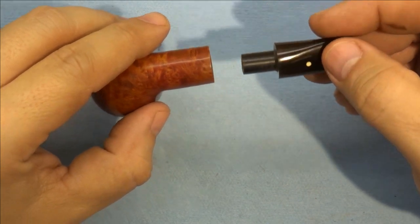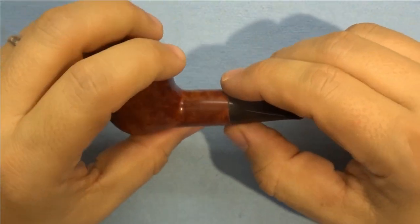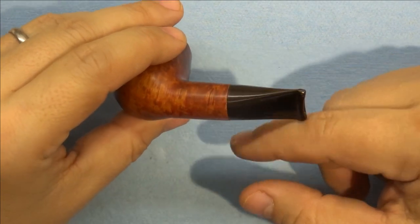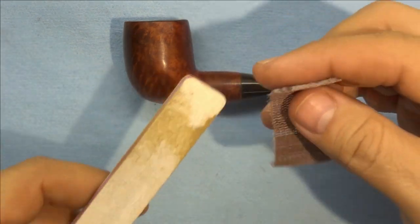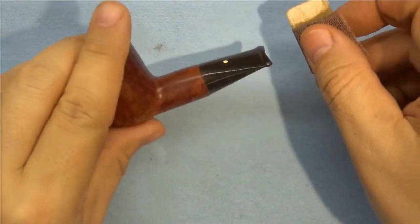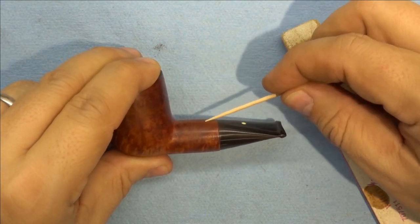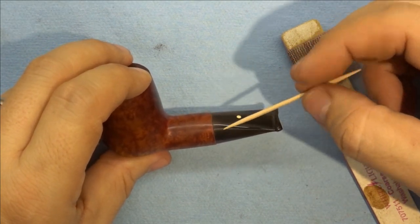The only options we have are to make a new stem or to thin down the shank, and I'd rather keep the original stem. I don't know why it doesn't match up, but there's some oddity going on. It's a very small change we're going to have to make, so I'm going to very gently sand that using some Abranet sandpaper on nail boards as backings. I'll carefully limit myself to about a quarter inch and feather it in so that it matches up well all the way around.